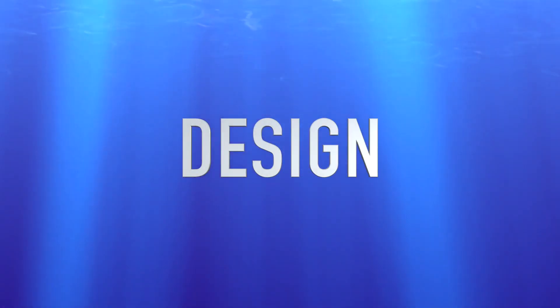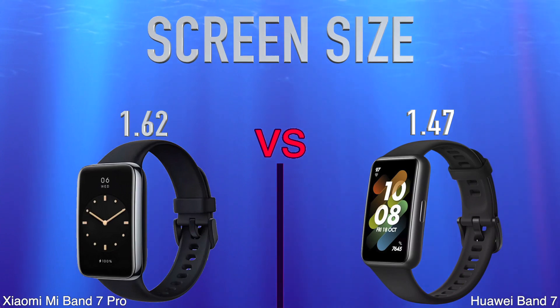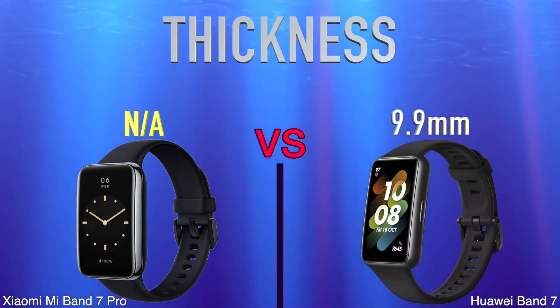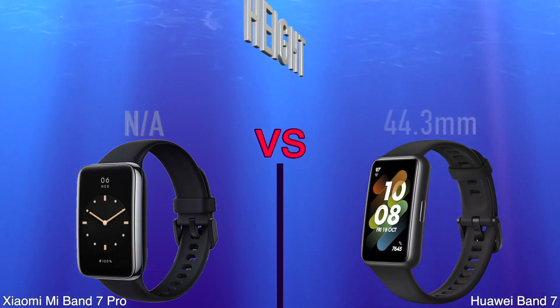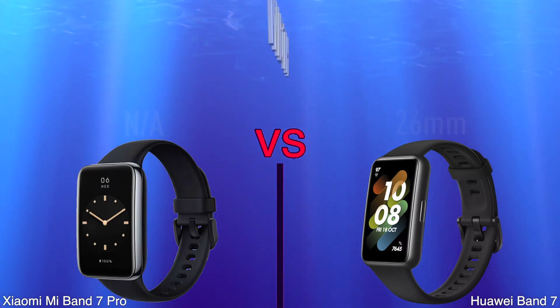Design. Screen Size. Thickness. Weight. Height. Width.